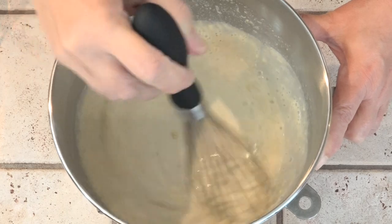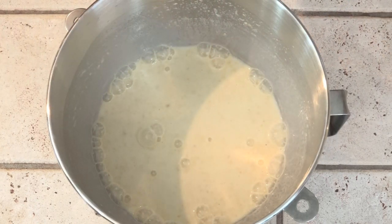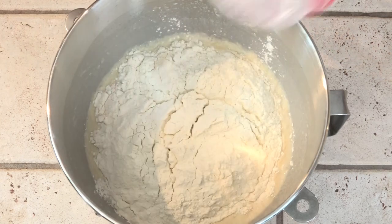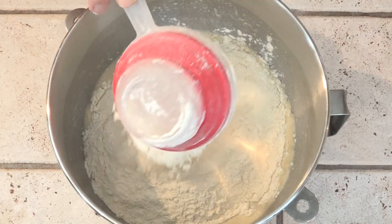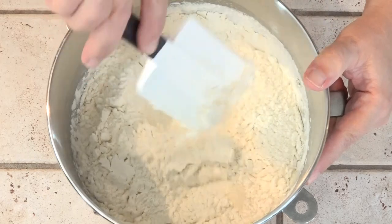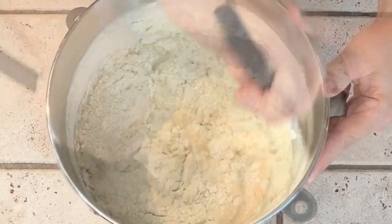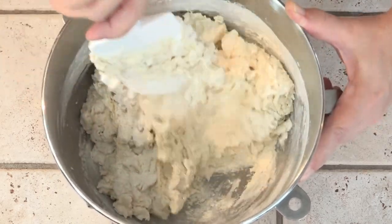If you use bread flour, you do not need to use the wheat gluten. For the flour, we're adding in between three and a half and four cups of flour — I fluff and scoop rather than sifting, and my cups are about 140 grams. I'm starting with three and a half cups, and then we just mix this by hand until it forms a dough, then it goes on the mixer to mix. It looks much drier but trust me, it'll be fine.